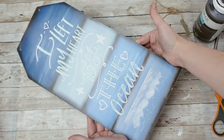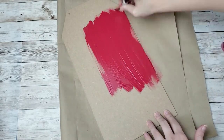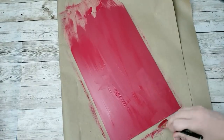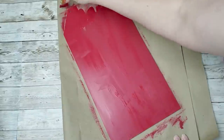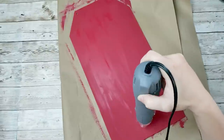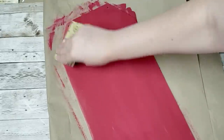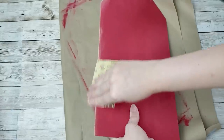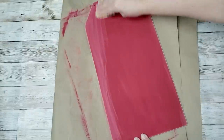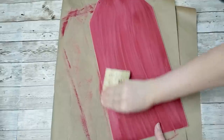For this first DIY, grab a tag sign from the Dollar Tree — they have some in Christmas prints right now. I'm going to paint it in my Waverly chalk paint in Lacquer, just one good coat, and then I used my heat gun to dry the paint much faster. Then I'm going to distress my sign mostly around the edges to get that wood look around the border, and sand down the front quite a bit so it has that scratchy look.